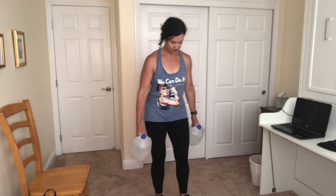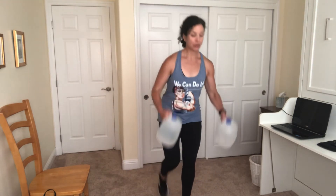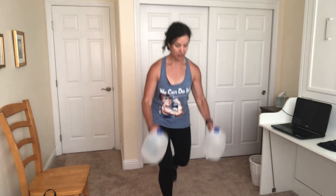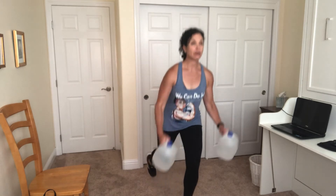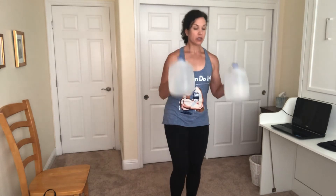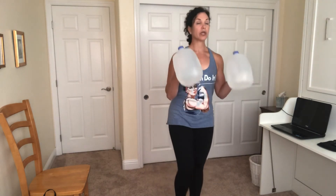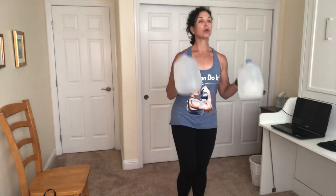Let's hit one more round. Grab those jugs. Squat bicep curl. Option — step back into that reverse lunge. My upper arm, I'm trying to keep it glued at my side, so I'm not swinging those weights up. I'm using my muscles to control the movement. Last four here. Inhaling as I reach back, exhaling as I step forward. One more. Gaze up.